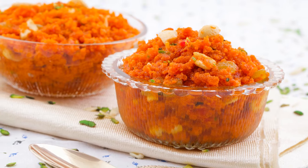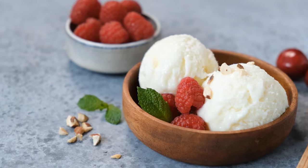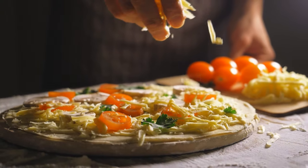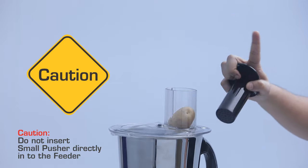Great for your raitas, aloo dishes, and curries — no worries! Do not insert the small pusher directly into the feeder.